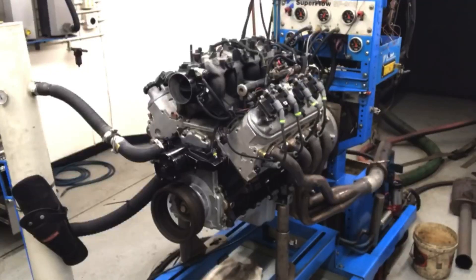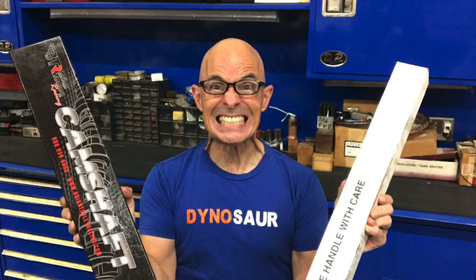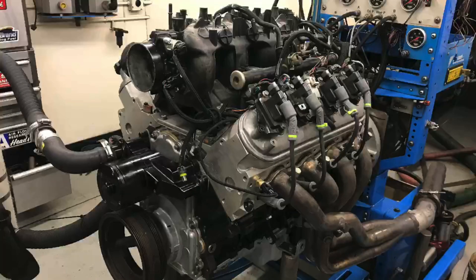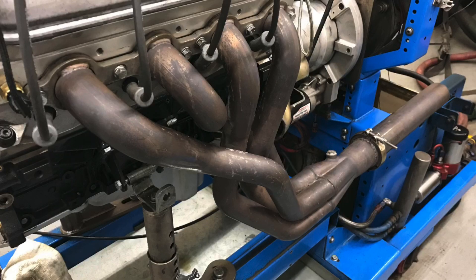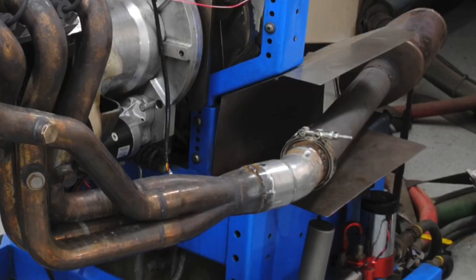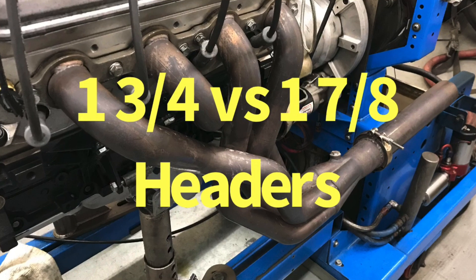Hey guys, Richard Holden here and welcome to the channel. Here are two questions for you: 1-3/4 versus 1-7/8 headers — which one makes more power on your LS? Also, does a full exhaust hurt power or does it help it? In this video we're going to take a look at a header comparison I did while comparing two different camshafts — we ran the Brian Tooley Racing Truck Norris cam and the new Sloppy Best cam. While I had those on the dyno doing the cam test, I also ran some very cool header tests. We compared 1-3/4 headers versus 1-7/8 headers and also compared the effect of collector extensions on both camshafts. Lots of good data — let's jump right in.